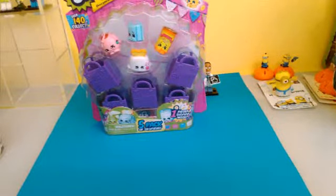Hey guys and welcome back to Trashback Monster! Today we are going to have the Shopkins Season 2 Five Pack to open here with you guys today.